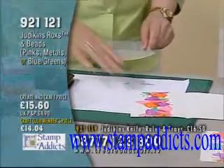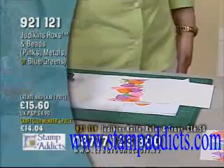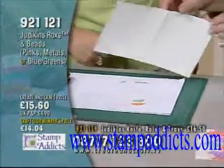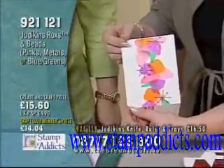I honestly thought this card was going to take a lot longer — it's a really fast card. This is one of those cards that you can literally make as you're running out the door to go to a birthday party. There you go, all ready for the birthday party.